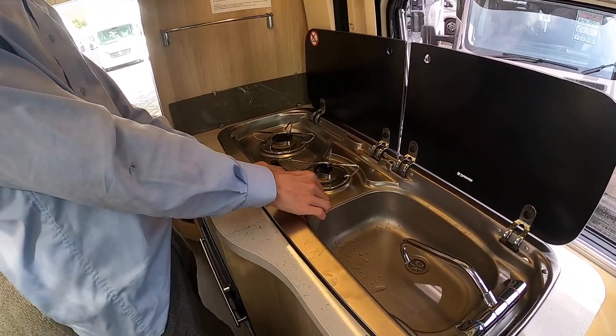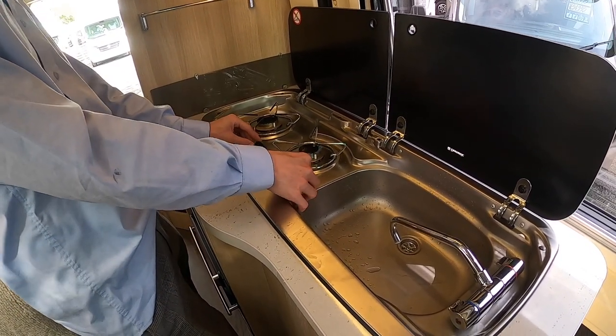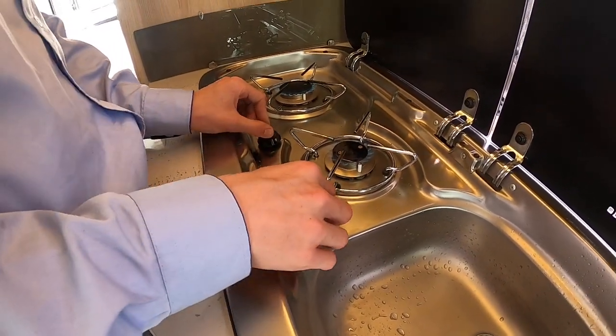In the kitchen area you have two gas rings which you can light like so when you have a gas bottle on.